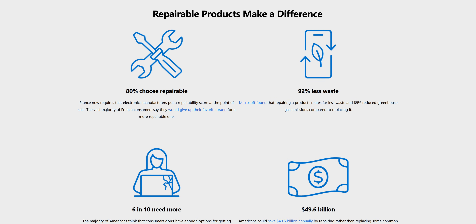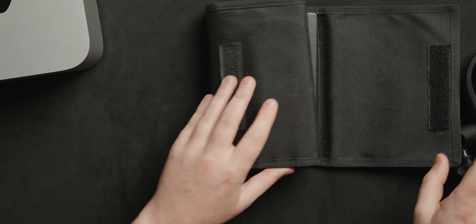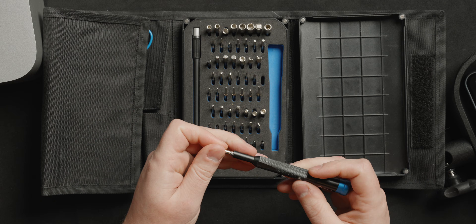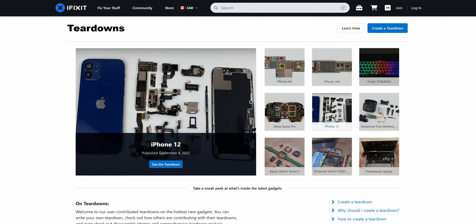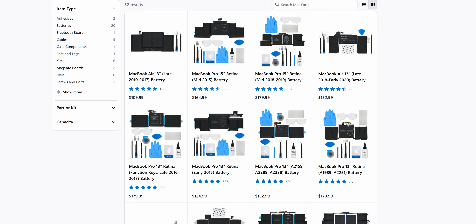Huge thanks to iFixit for sponsoring today's video. With the price of tech skyrocketing, while you're more and more encouraged to just throw it away, having resources and tools to repair your devices is more important than ever. iFixit wants you to give the gift of repair, so you can use their tools to fix and improve your devices instead of just getting the newest thing. I'm personally a huge believer in the right to repair movement, with iFixit being one of the biggest contributors to that, with their tools, repair guides, and spare parts. Right now you can get up to 20% off select iFixit tools, so check them out at the link down below.